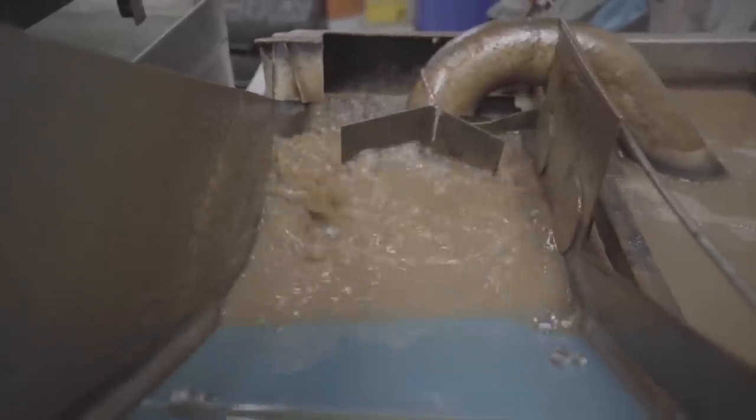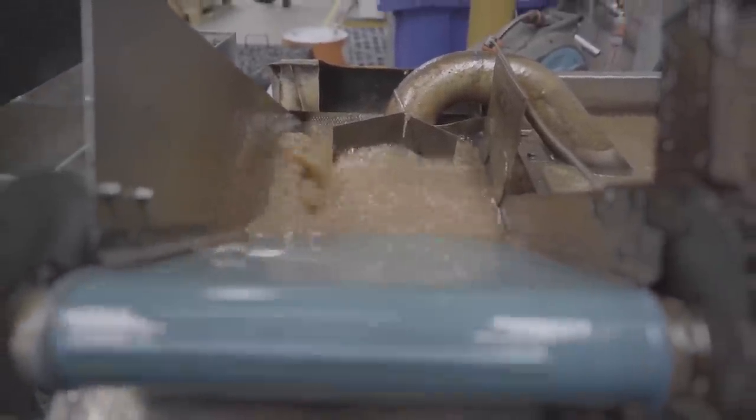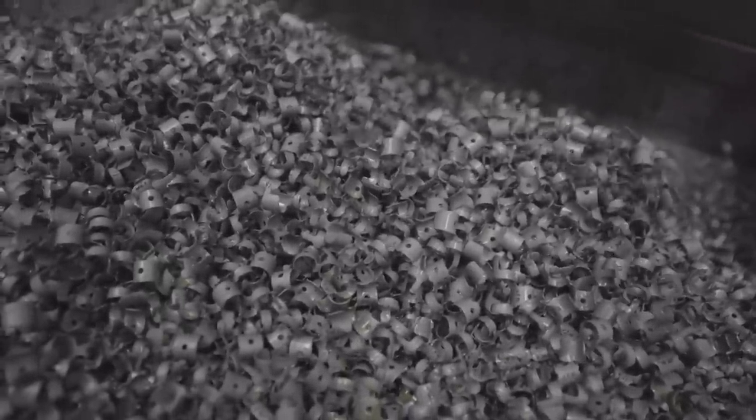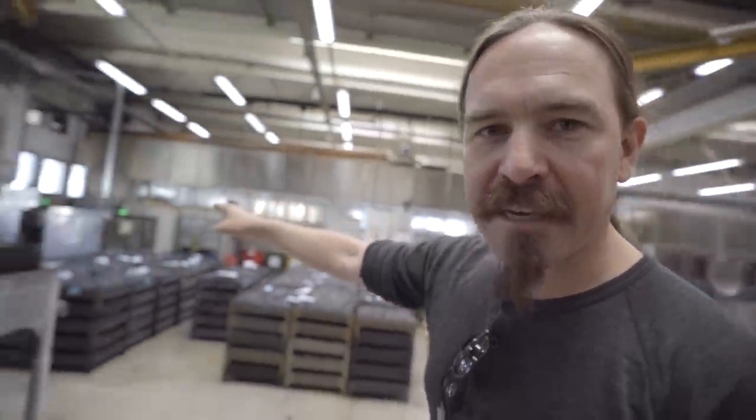They're going to come out here, where they get quenched into this collection tub. At this point, they're hard and brittle. So from here, they actually have to go into a second machine — a second set of ovens over there that are only 360 degrees — and that's the annealing oven.